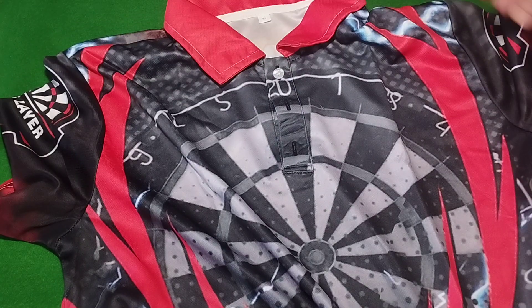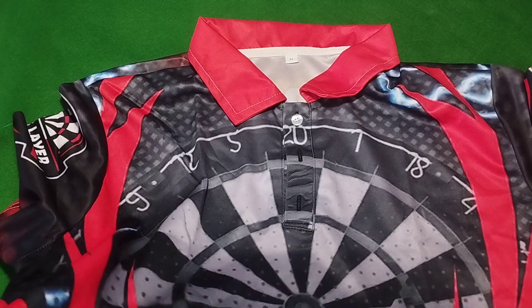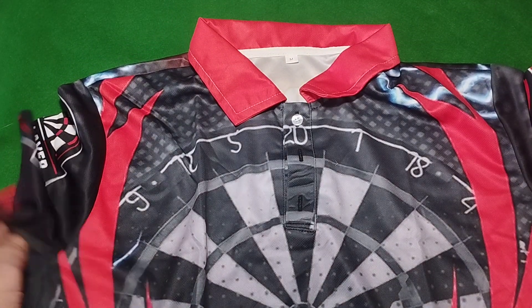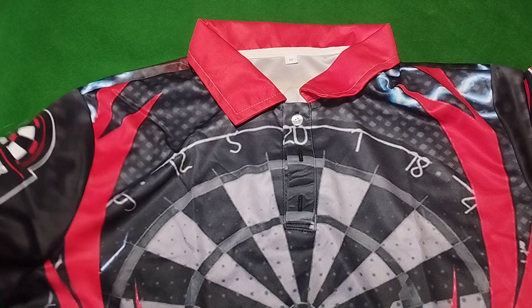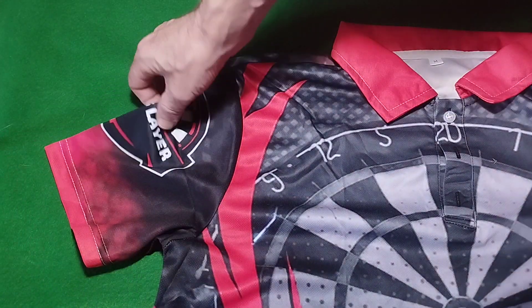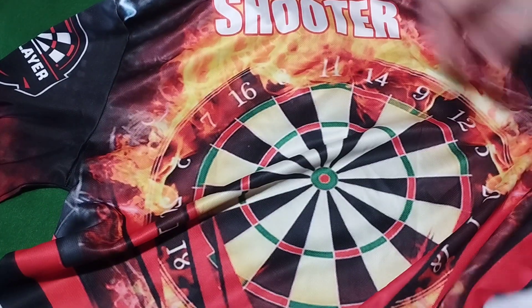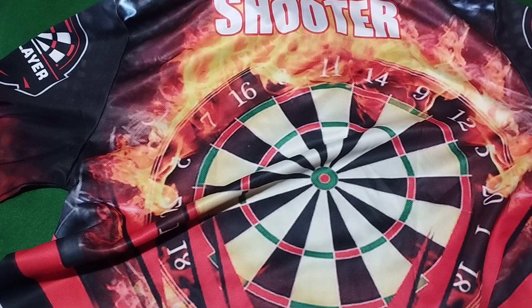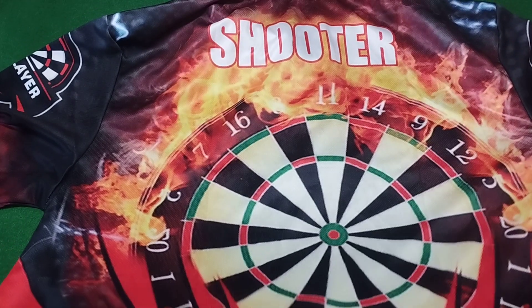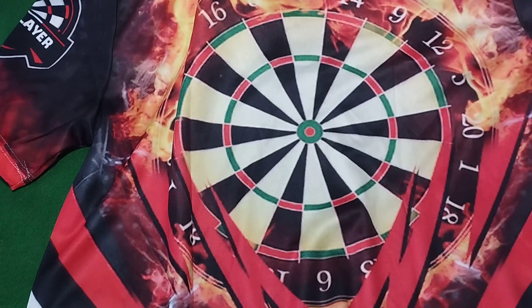Not bad, not bad at all. I like that on the shoulder. Have a look at the back — I got them to put my name on it. Shooter — super sharp. Shooter is my nickname. Oh, look at that, I'm impressed. The back looks awesome.